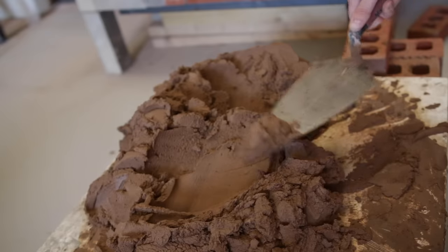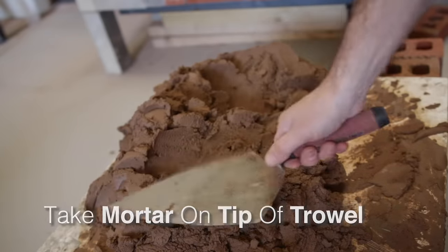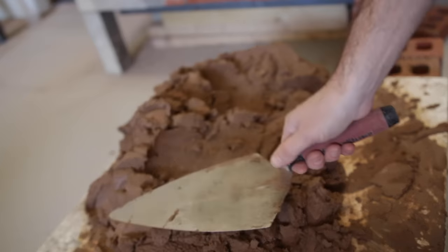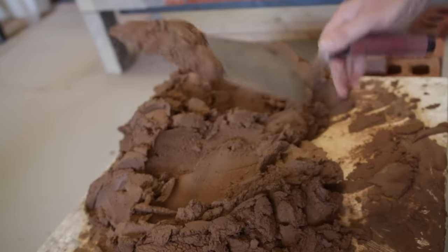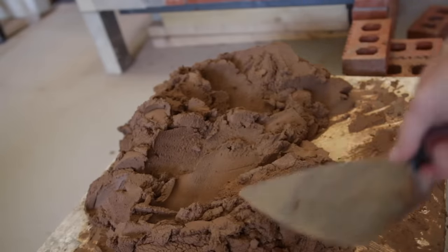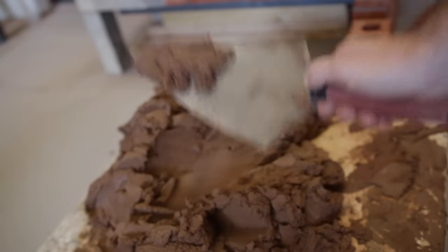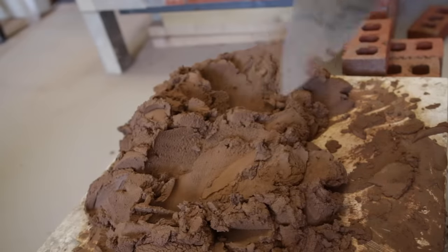Now we're going to come to buttering the brick — this is quite difficult and it may take you some time to practice. To butter our brick we need a bit of mortar, so we're just going to put our tip in there and give it a flatten. Flattening or flicking is just separation with the trowel, hitting the palm — loose, loose, loose — and then letting gravity do the work. We don't want to lock on — that's too much — and that's too little. We want just the right amount.